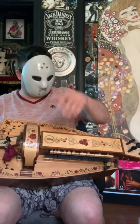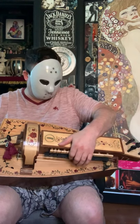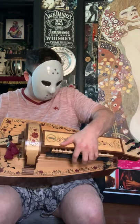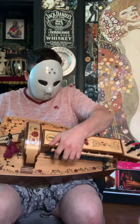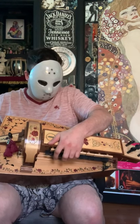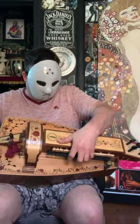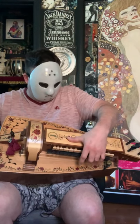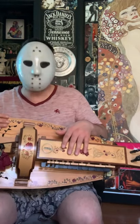Here's with some notes. Now that's how it sounds without the dog.